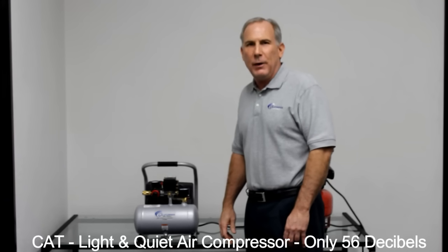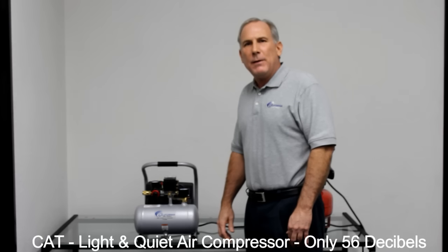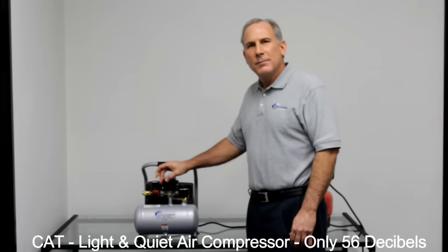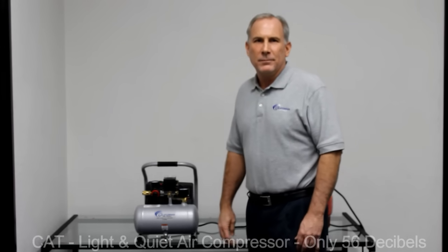As you can tell, you can easily talk over it. Thank you very much, and if you have any questions, contact California Air Tools. Thank you very much.